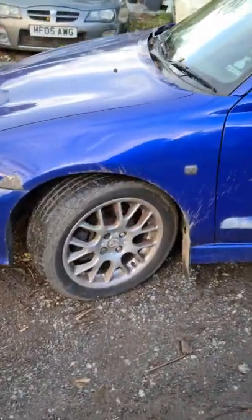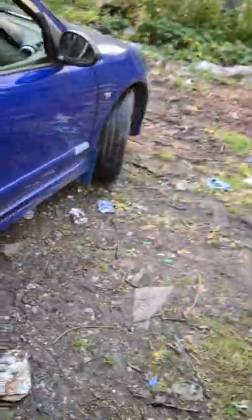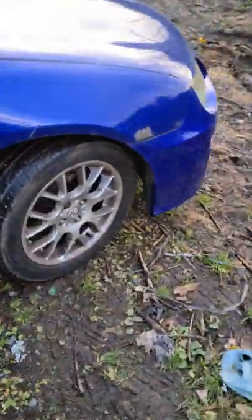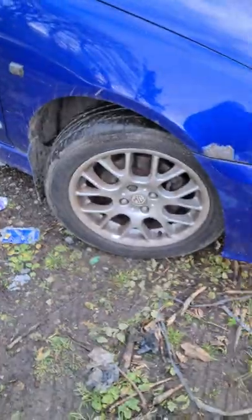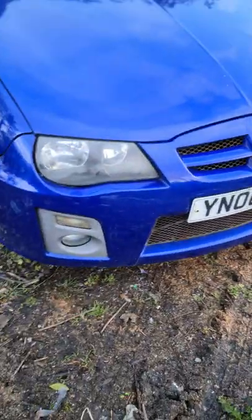I bought this car as a spares repair because the alternator had gone, which it had, and I've just replaced that - it took me much much longer than it should have done, but then the alternator was at the bottom rather than at the top. My plan is to give it a right good cleanup and drive it around a little bit just to make sure it's all okay and then sell it on. So in this first episode of ZR Metallica I'm going to fit a new alternator.